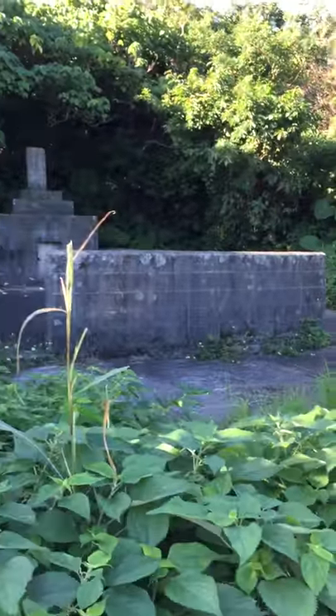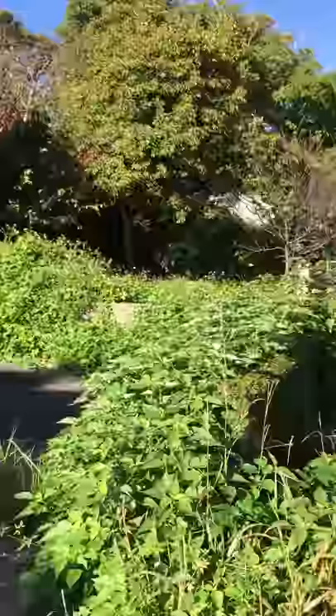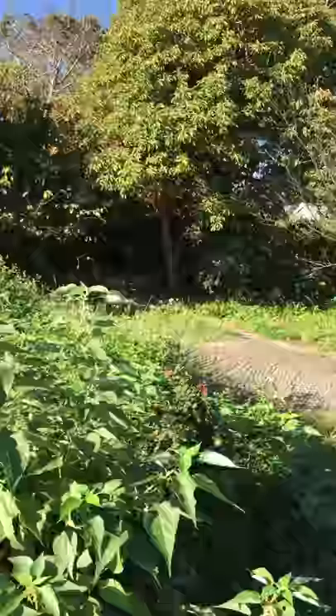We are getting ready to walk to the tomb — the grave site, if you will — of Master Kenwa Mabuni, the founder of Shito-ryu Karate, which was actually the first karate style I did.